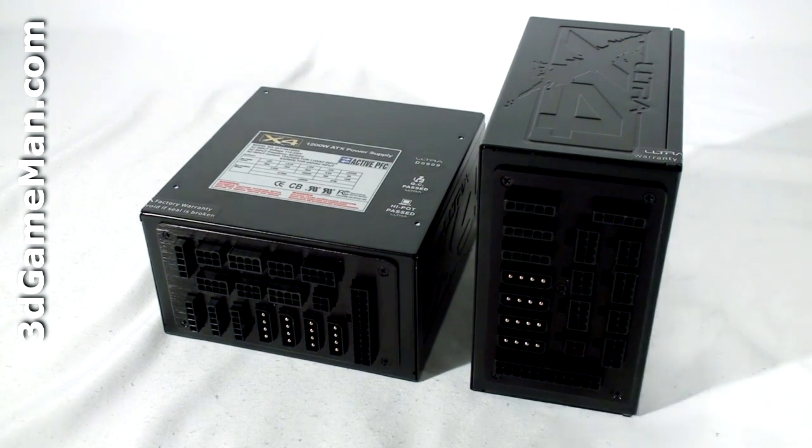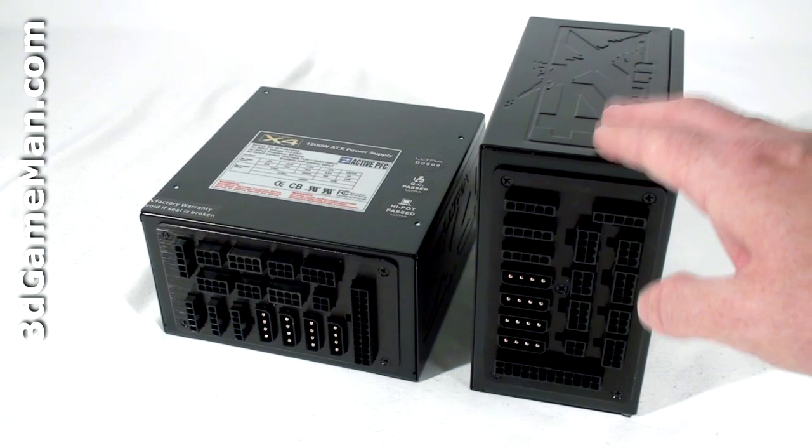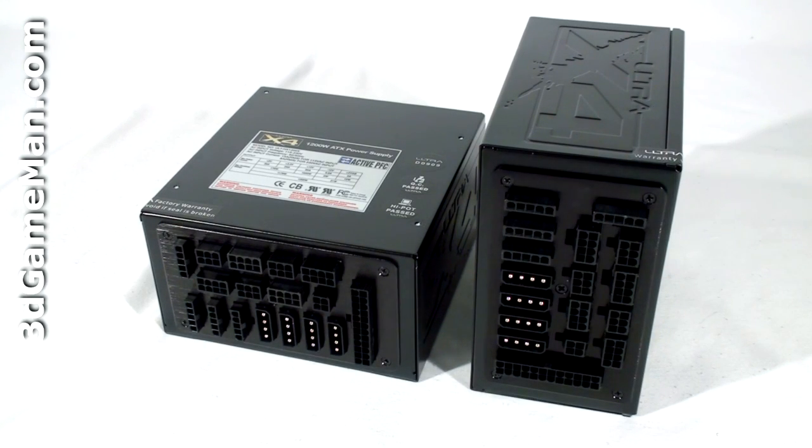Some might be interested to know the peak amps on each rail. For the 850-watt model, the +3.3-volt rail is 24 amps and the +5-volt rail is 30 amps. There is one single +12-volt rail, and that's 60 amps.